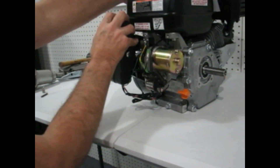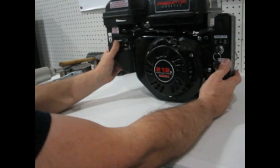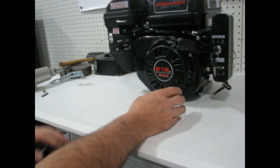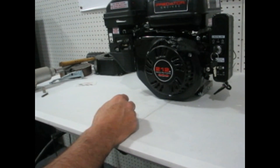There is our finished product — a Predator 212 with an electric start kit installed and ready to go. We thank you for watching. If you'd like to purchase one or see more information, you can go to vpowerequipment.com. We have them available for both the 69730 and the 60363 engine. Thank you for watching and have a good day.